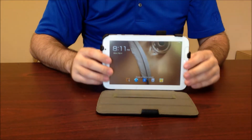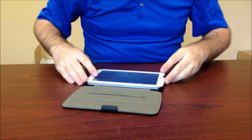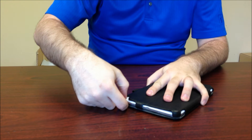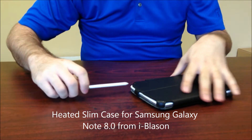It doesn't block any of your ports on the actual case whatsoever. And you'll note that you can still access your S-Pen, no problem — just pull it out, there you go.